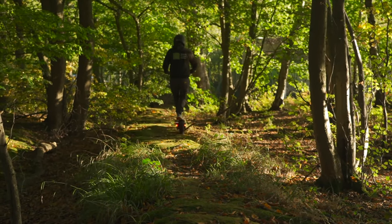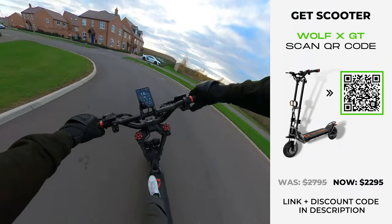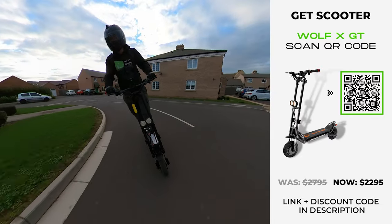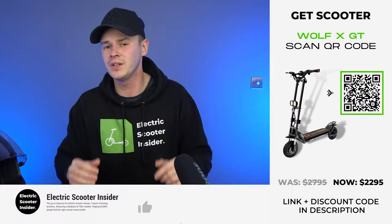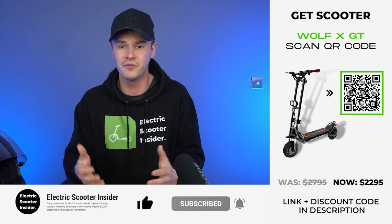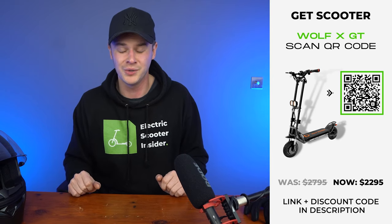I recommend opting for the Mantis King GT if you want a top-performing all-terrain scooter — you can see my full review linked in the description. If you want to get the Wolf Warrior XGT, you can scan the QR code or click the links in the description, and save money using my exclusive discount code. You can also read the full performance test review at ElectricScooterInsider.com. If you enjoyed the video, please like and subscribe — the more support I get, the more scooters I can review and the better content I can produce.